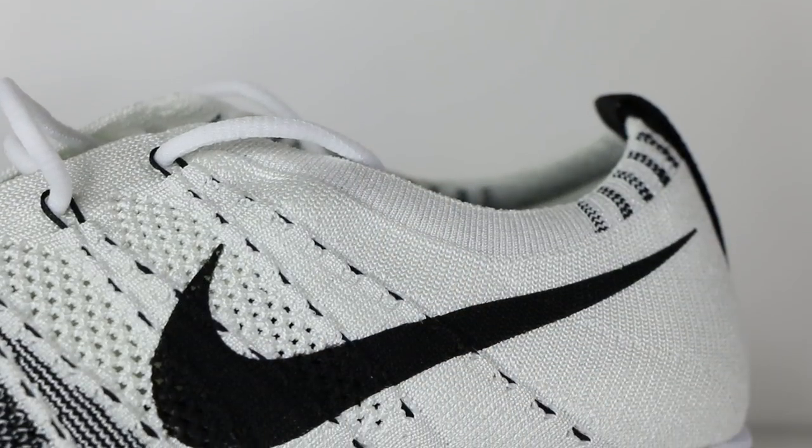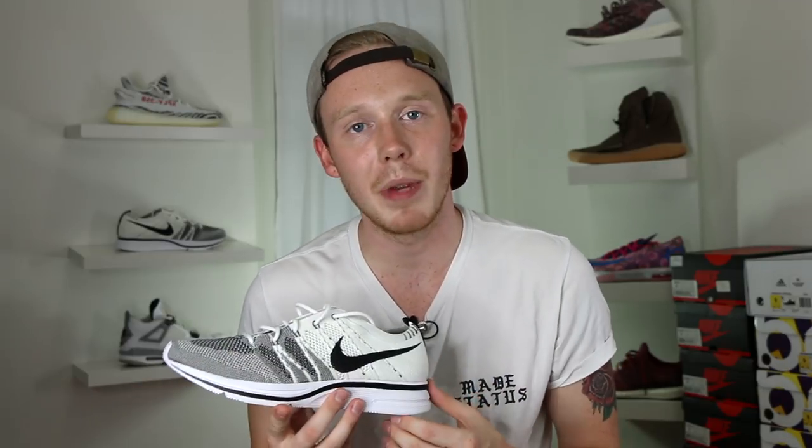Inside the shoe there isn't too much padding — it's basically just the Flyknit upper itself, which is totally comfortable. You've also got a black removable insole with no branding on it whatsoever. At the top of the ankle you find the main difference between the 2017 and 2012 versions: on the 2017 version the ankle collar is white, while on the 2012 version it's black. It's a minor change that certainly doesn't bother me, but just something to note. Around the back you've got a black pull tab with hits of 3M.